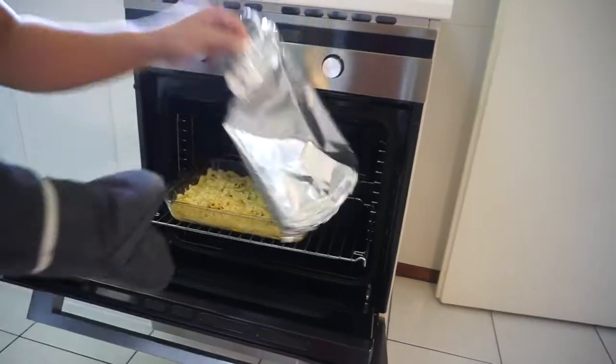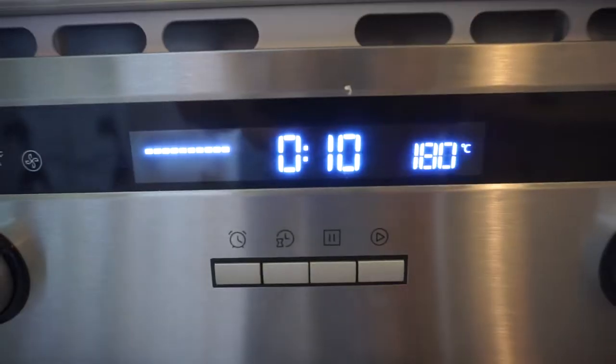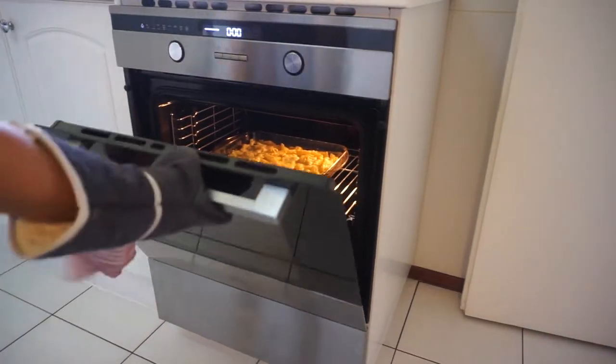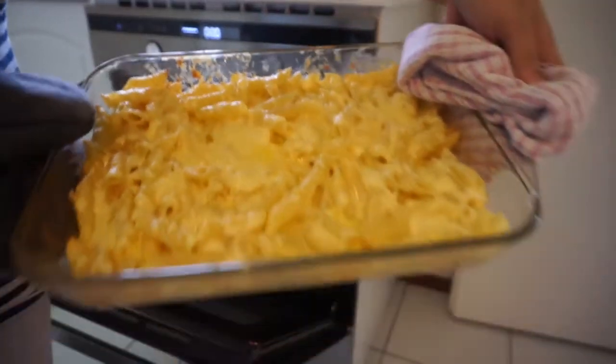Now we'll remove the foil and put it back in for 10 more minutes. Now we're taking it out. Now this is the finished product.